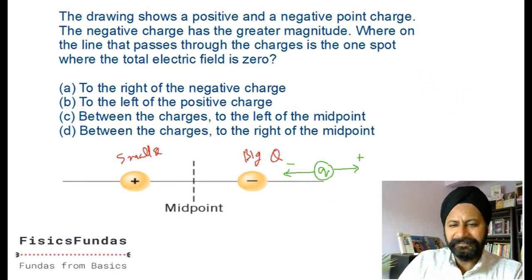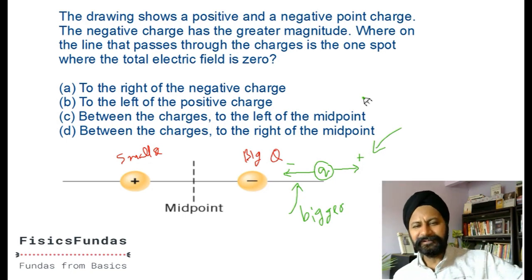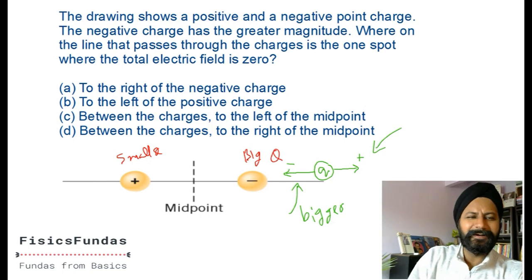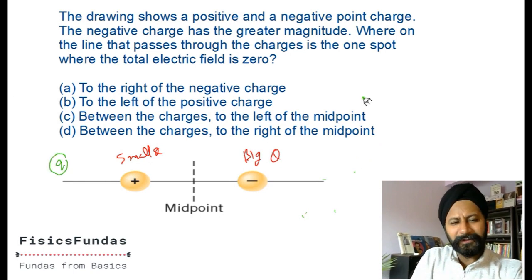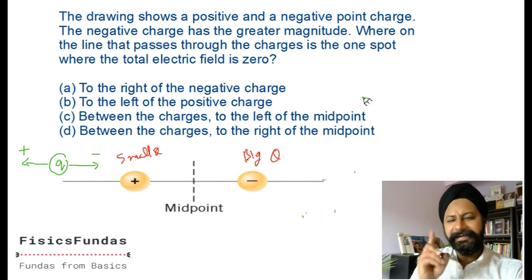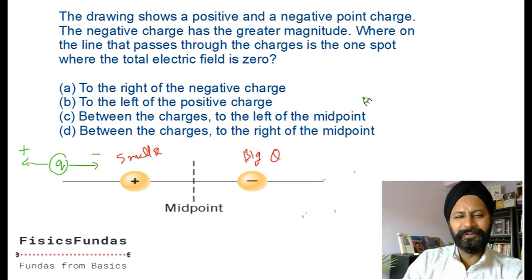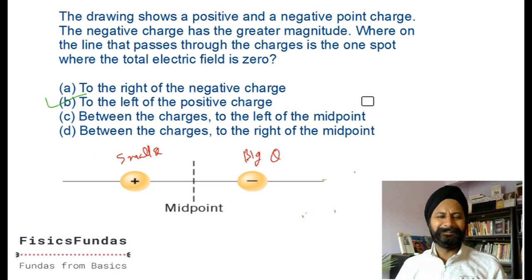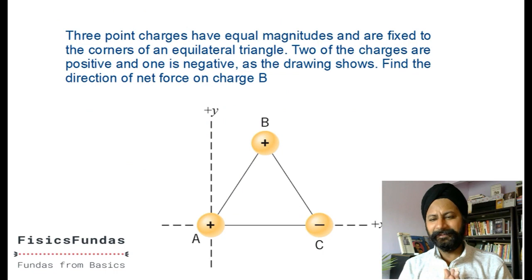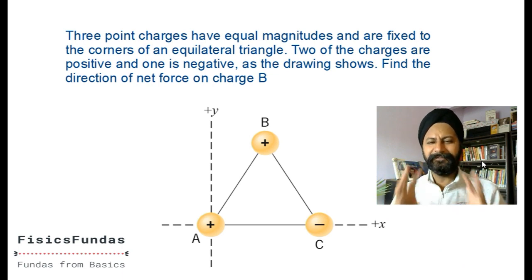In the zone to the right of the negative charge, the negative charge is close and also bigger. By Coulomb's law - k times charge one times charge two divided by distance squared - the force from the negative charge will always be bigger than the repulsion from the positive charge. So forces cannot cancel there either. The only remaining zone is to the left of the positive charge, where the negative charge is big but its distance is also large, so the effects can cancel. The answer is: to the left of the positive charge.